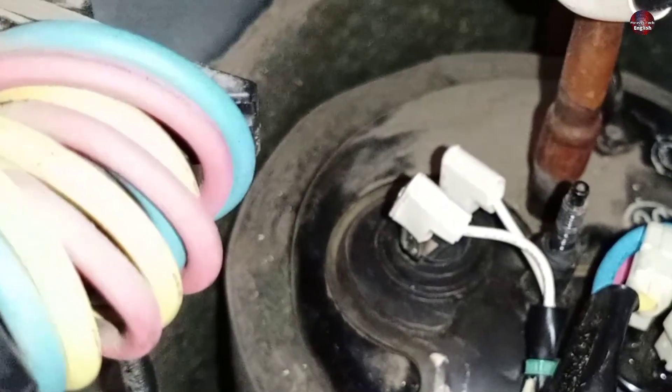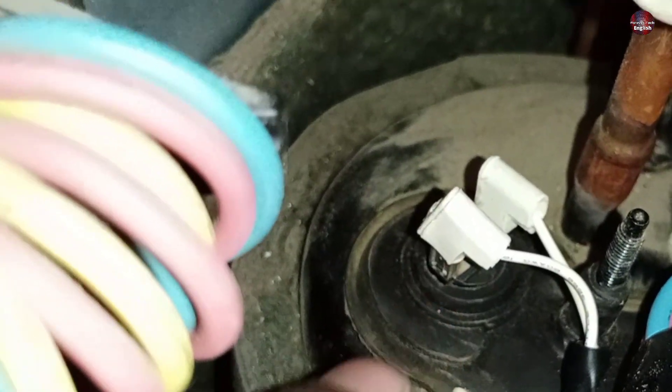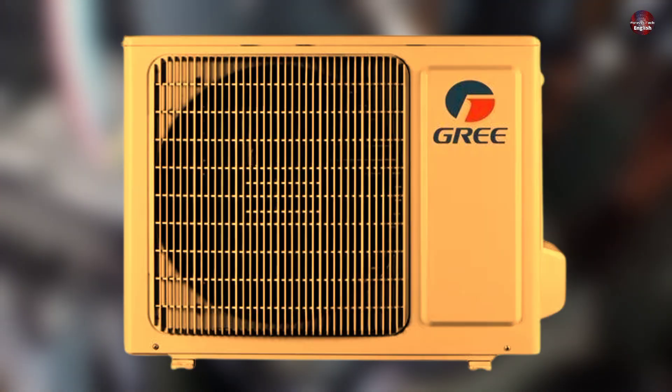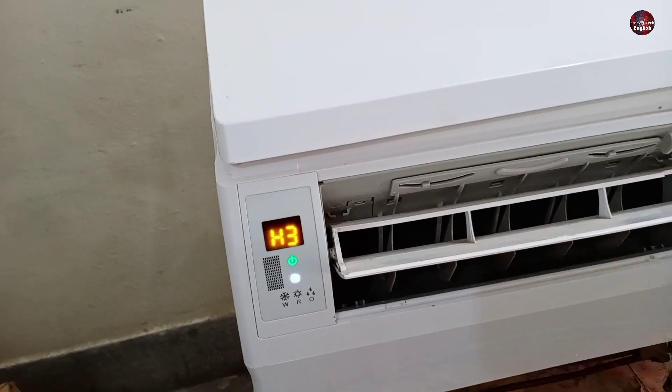When the compressor overheats at 115 degrees, this thermostat senses the temperature and turns itself off. Within 3 seconds, the complete outdoor unit stops working and the H3 error code starts to display on the AC unit.